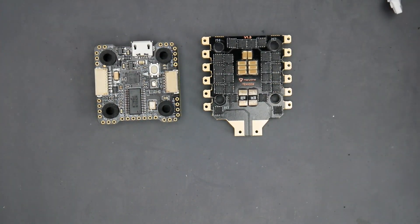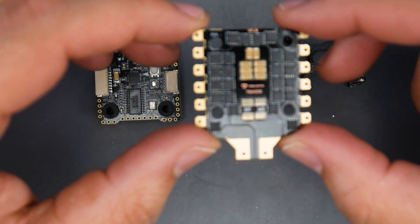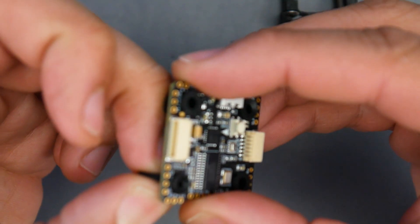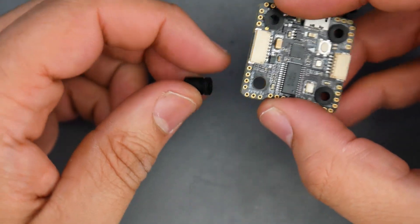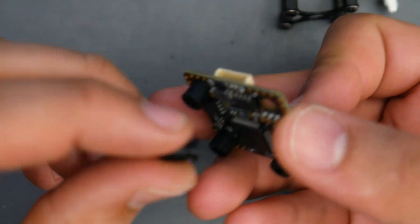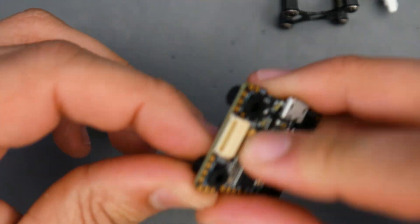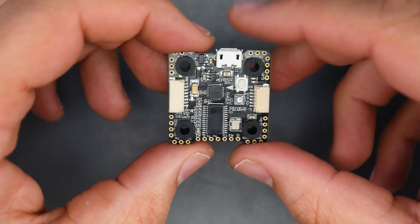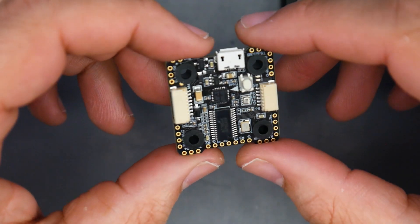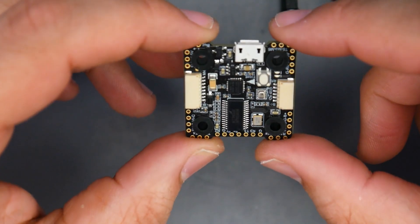It could be an easy fix if Holibro acknowledges this. The ESC you can kind of get away with using some rubber dampeners. But for the flight controller, the best fix would be to send some extra rubber grommets that convert the M3 holes instead to M2. It will basically convert M3 to M2, which is an easy fix. You just have to keep that in mind or purchase some online — I'll have some linked below if I find them. The last thing you want is to realize you can't fit this into your frame.